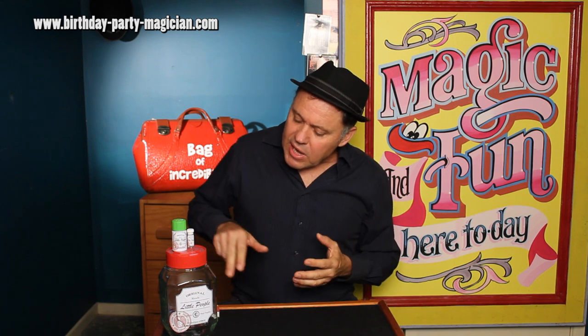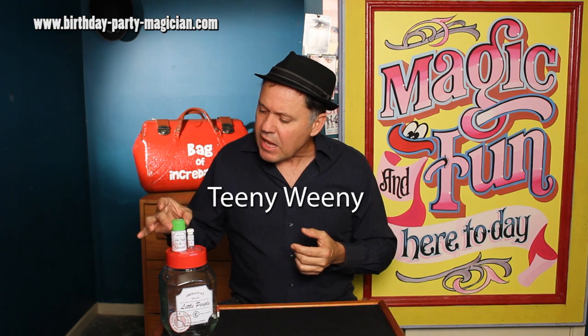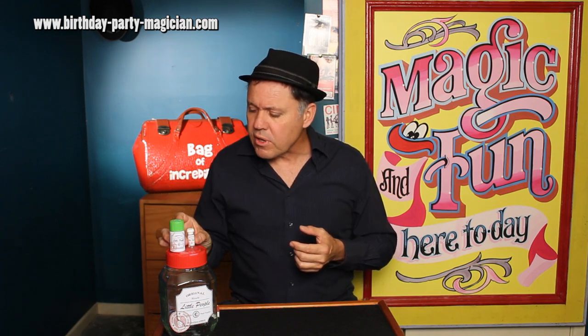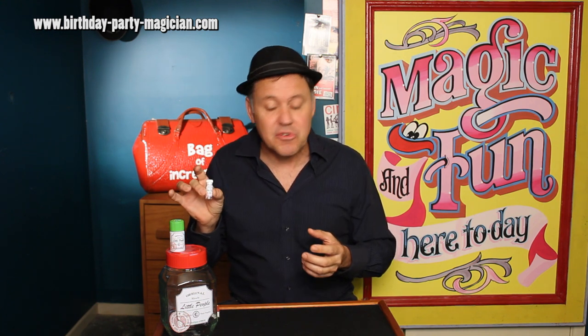Now they come in all different grades. This large jar here is full of the regular size, and it's actually the most economical way to buy them. That large jar would last David Copperfield with his big shows and illusions probably a whole year. And then the next grade is Teeny Weeny — a general purpose sort of grade — but the one I prefer is Incy Wincy, which is really good for the finest of your close-up tricks.